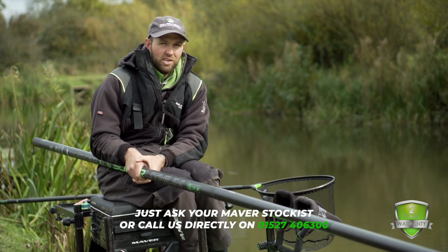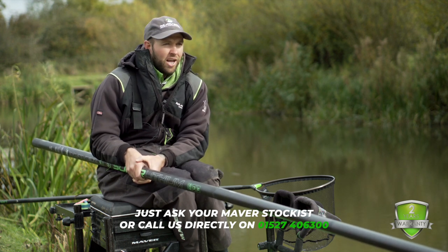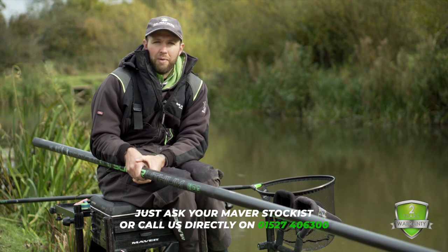It's just another great bonus added to all the Reglass poles — it gives you a little bit of security for the first two years of using the pole. So if your budget is not really an issue and you want one of the best poles ever made — certainly the best I've ever used — take a look at the Super Lithium, available at all Maver stockists.